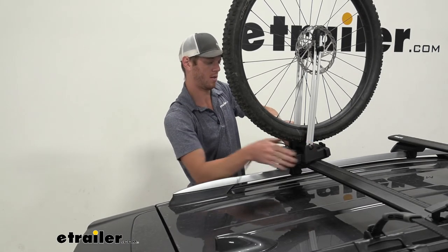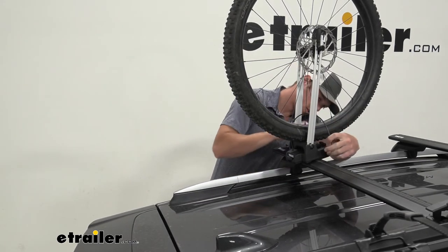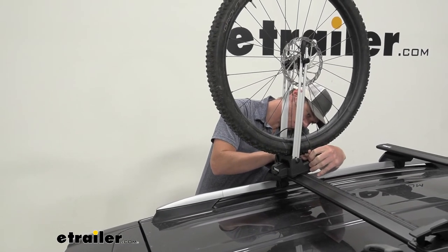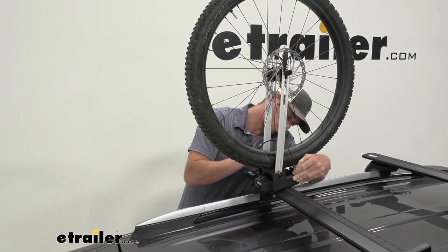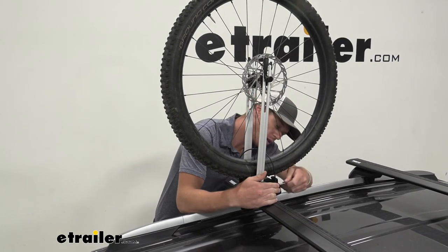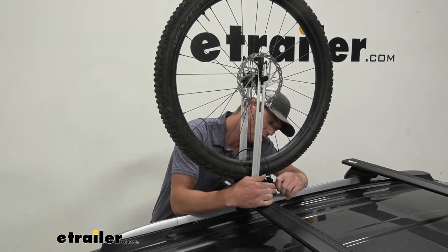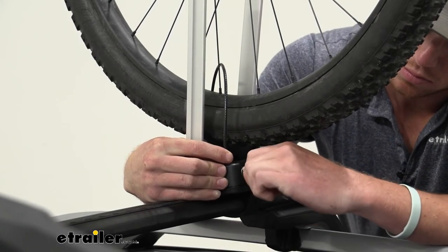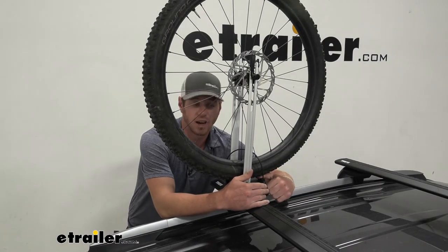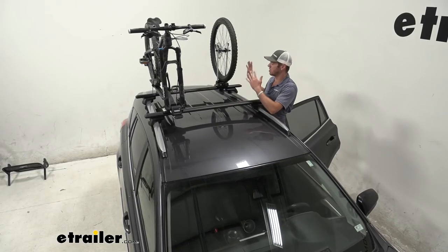Take the little cable — which is included — go around your wheel, slide the little door out, and there's a little section where you can slide it in and push that door closed. Then take your keys — two are included — and lock it into place. Basically, this makes sure the cable stays in place and the knob can't turn, so you can't loosen it, keeping everything nice and safe up on your roof.